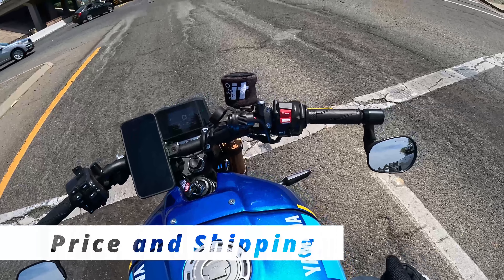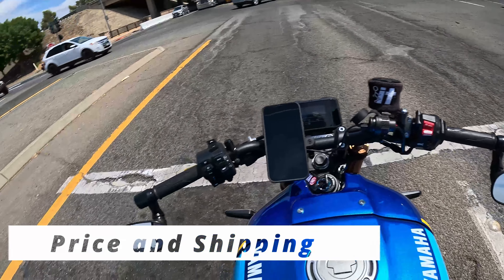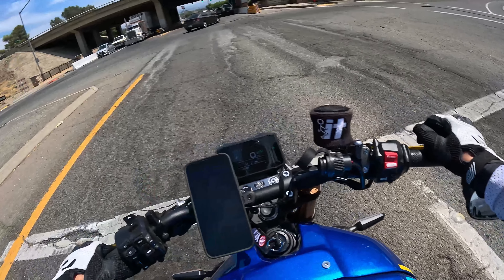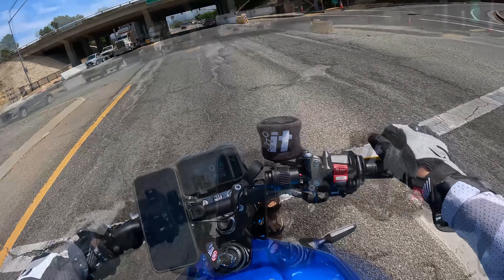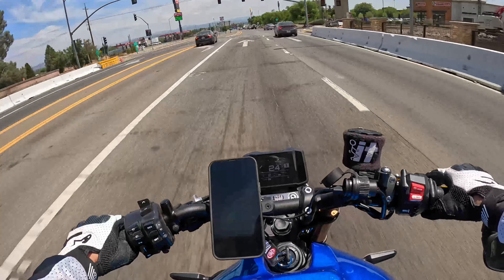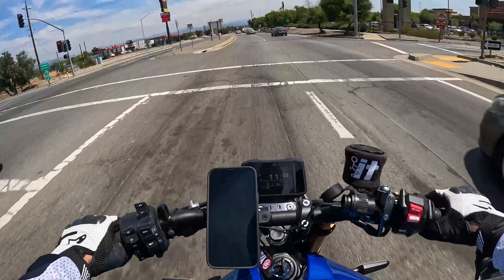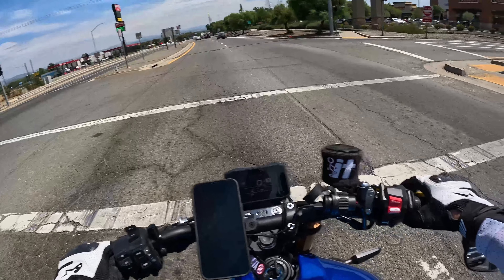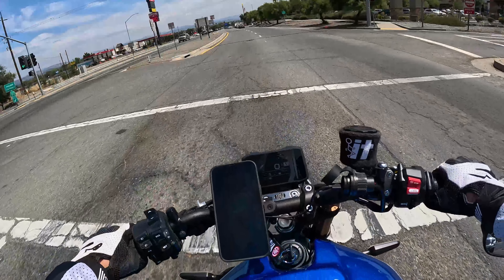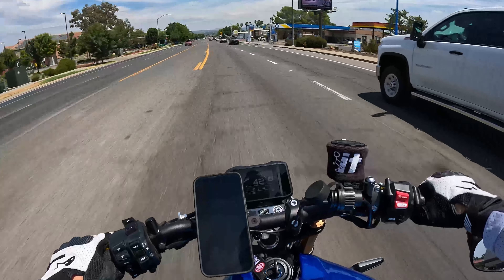First thing I want to talk about is price. I got these levers — these are the shorty F3 levers — directly from ASV for about $190. Shipping probably took about a week, which isn't the best nowadays when you can get something overnighted pretty commonly, but yeah, about a week to get here and the package arrived just fine.